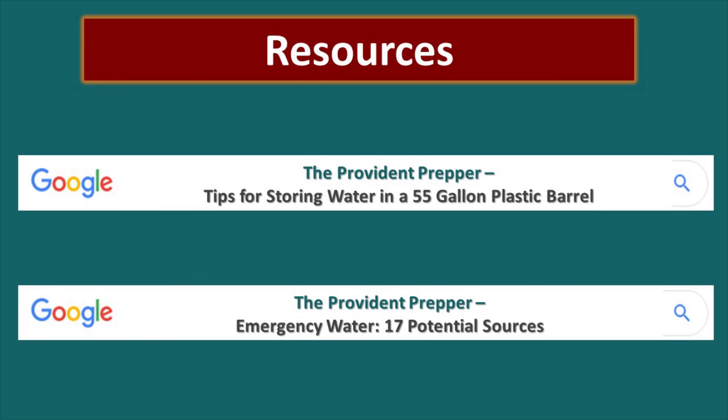Here are some additional resources: Google 'Provident Prepper tips for storing water in a 55-gallon plastic barrel' and 'Provident Prepper emergency water: 17 potential sources.' We have provided you with seven great ways to disinfect your water — now you have the knowledge to make your water clean in an emergency. Remember, disinfection will not remove chemical contaminants; you need filtration for that. Have you ever had to disinfect water to make it safe to drink, and what did you learn? Share below, and thanks for being part of the solution.